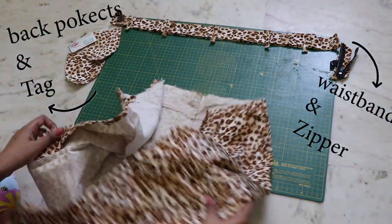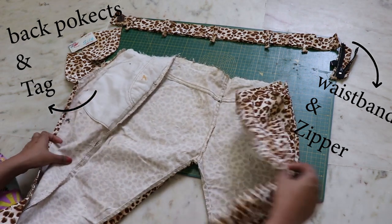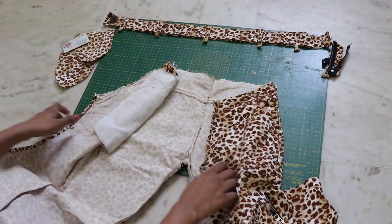Start by detaching the jeans completely so you get to know how and what you have to work with. Because of the uneven base, I separated the front and the back pieces.